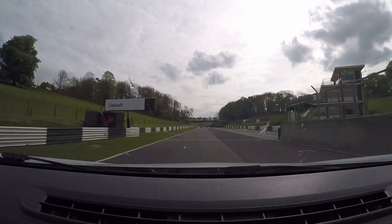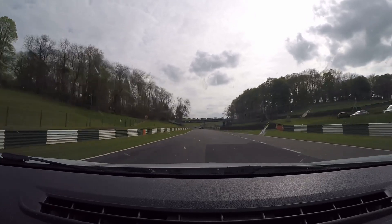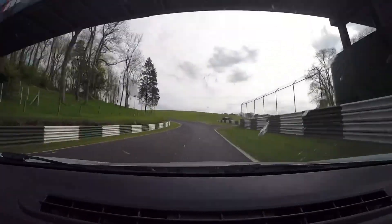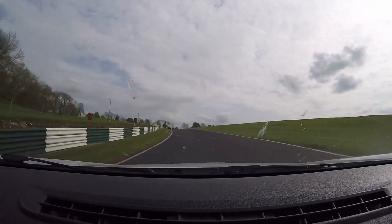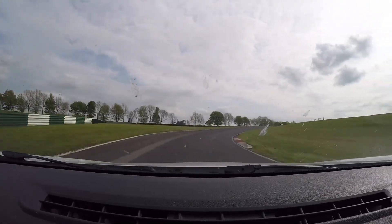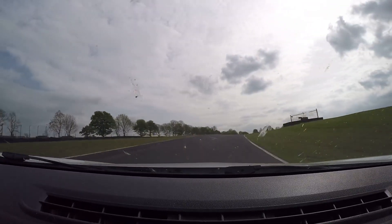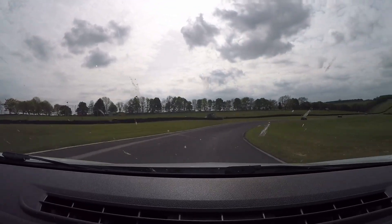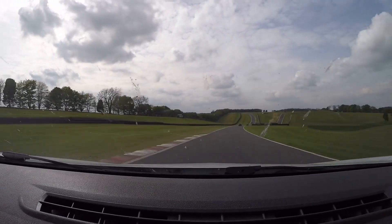There we go — a lap of Cadwell Park. I hope you enjoyed it. If you did, as always, thumbs up, subscribe, stay tuned — more videos coming up. Thanks for watching, I'll see you next time.